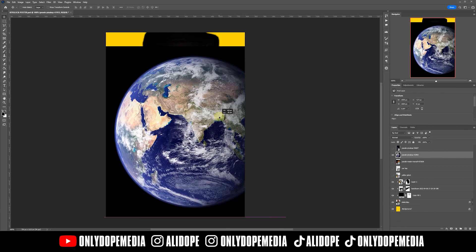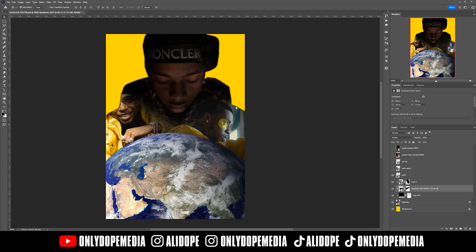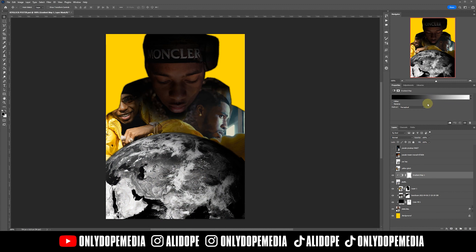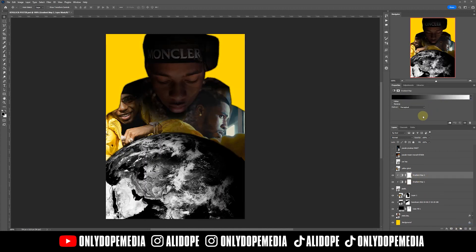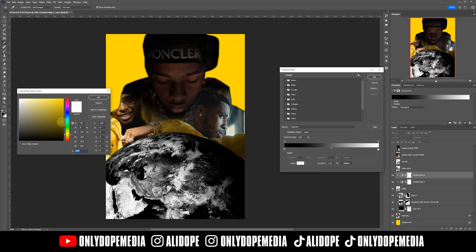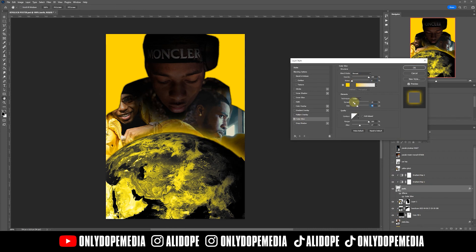If you remember from the actual poster, they had a burning Mars or Earth-looking image, so I figured we should have some sort of Earth image in ours as well — just find a dope art Earth image and throw it in there. Now I'm going to add a black and white gradient map with a clipping mask just on the Earth. To add color, I want a yellow vibe inside the gradient map — I want yellow to replace the white — so I'll change that so it matches the background and helps with the glow later.